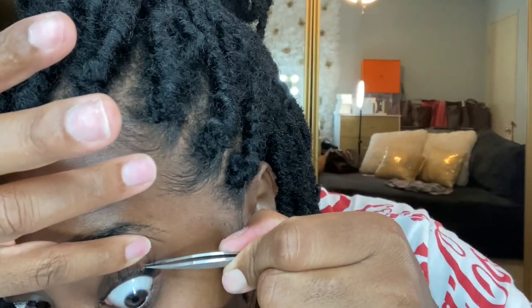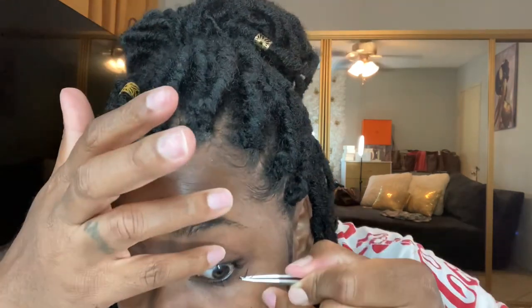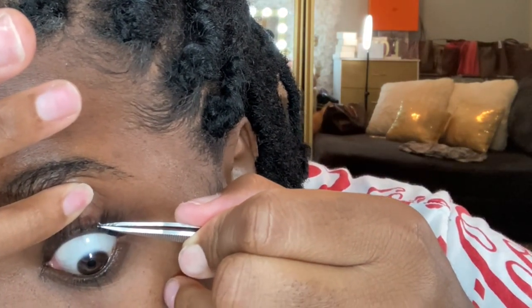If you've never done this before and it's your first time, I think I have to dip them in a little bit more. I'm trying to stop my eyes from watering. Okay, let's do another one. It normally doesn't take long when I do the ones from Kiss. I gotta turn this fan off because it's drying out my glue, y'all.